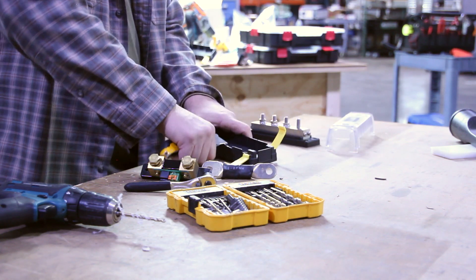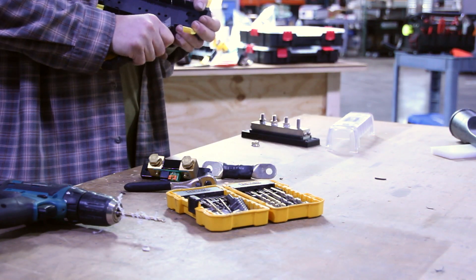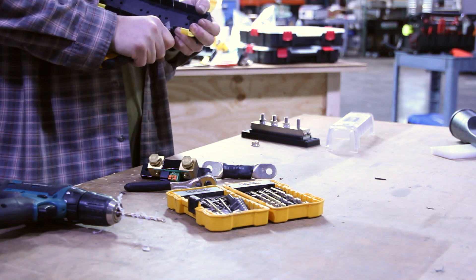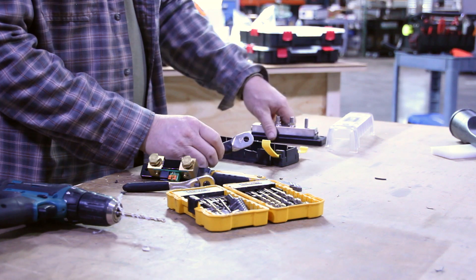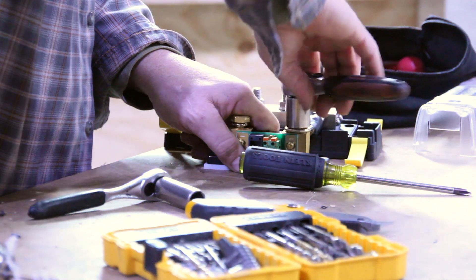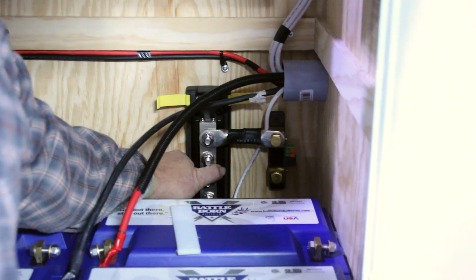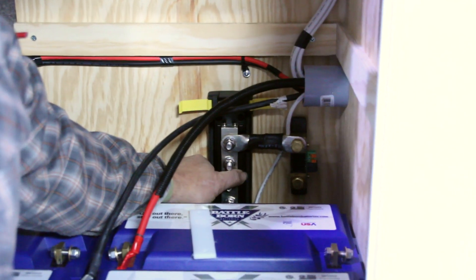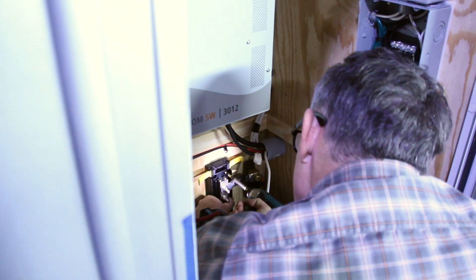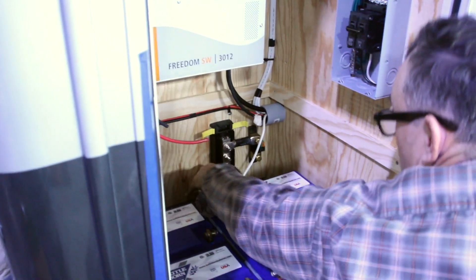This is where we're going to tie all our DC negatives together for this system. We are fitting it for the BMV shunt. The shunt is going to measure the current on the main negative lead coming from the batteries to the DC negative terminal block. This will allow us to accurately measure the current being pulled and pushed back into the batteries. The BMV can measure voltage, current, and state of charge. Now we're going to measure out this DC cable connecting the shunt and the DC negative terminal block, and once we have them connected we will fit the terminal block and shunt into place and have them mounted.